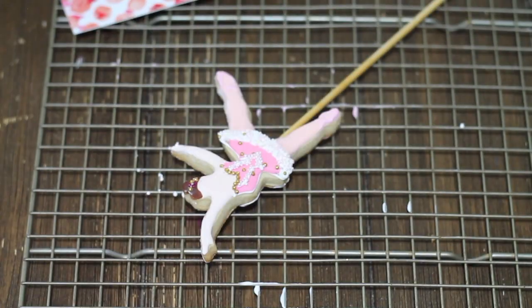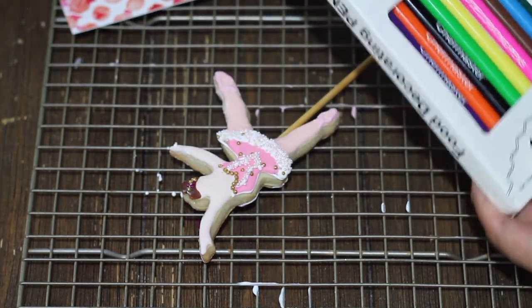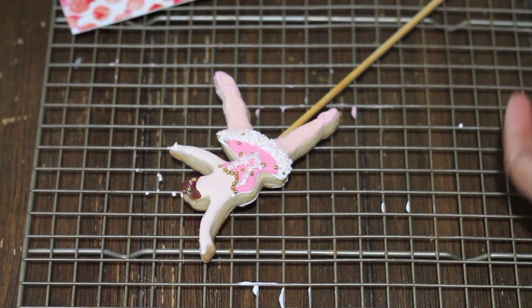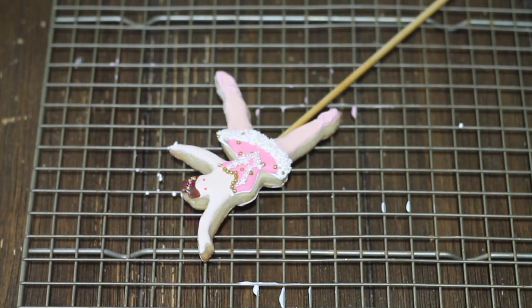When your cookie is completely dry, using edible markers you're going to make the little face of the ballerina. I love to use the Chef Masters edible markers because they have the double point — they have the fine tip and the ball tip — so this is super nice.